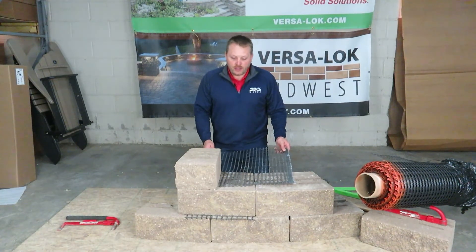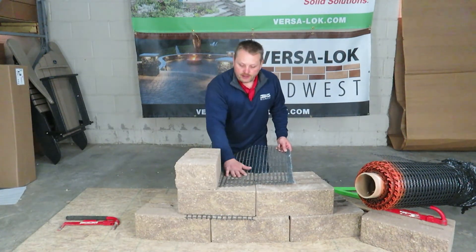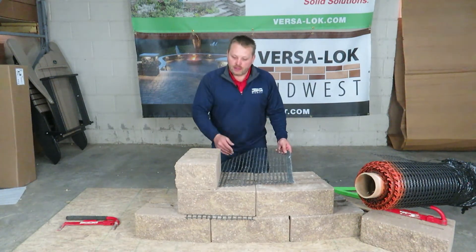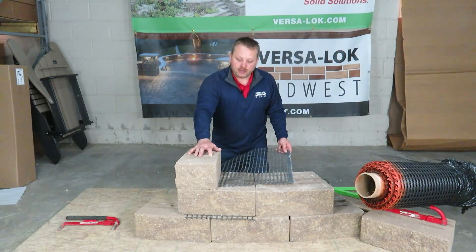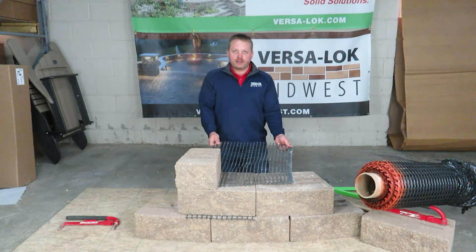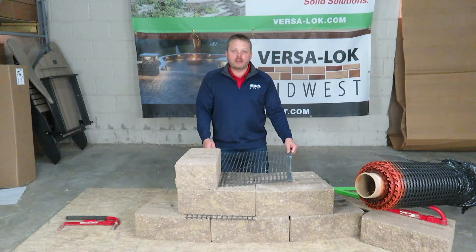Another tip with GeoGrid: once you have your grid laid down, you're going to roll it back to the specified length, then you can place another block on top of it and pin the block into place. This allows you to pull the grid tight and you can also stake it into place.